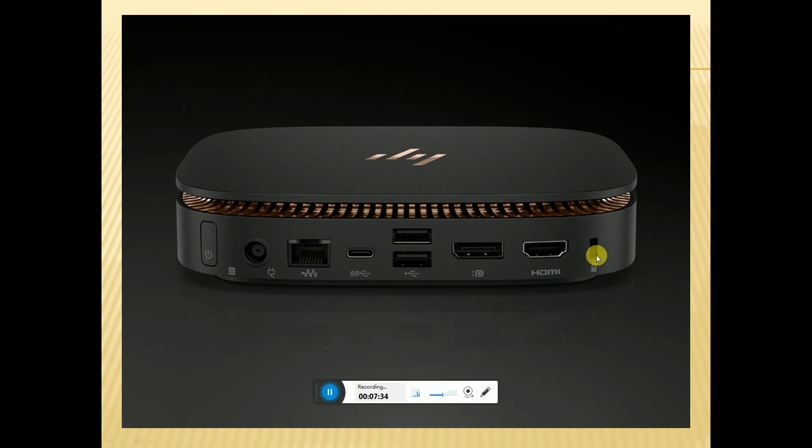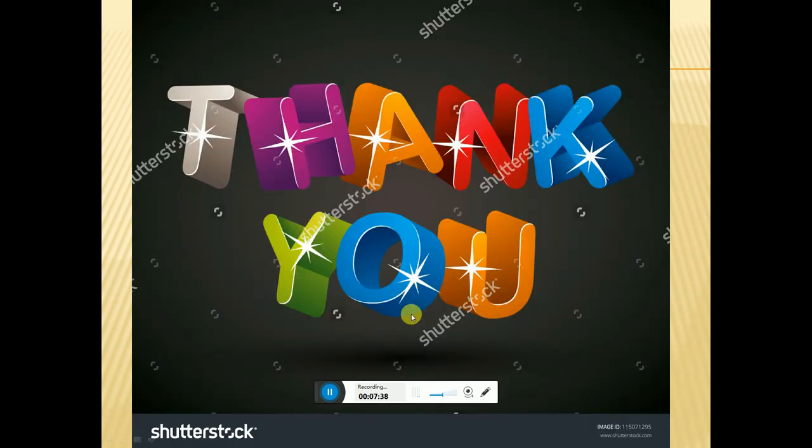Thank you, Tech Dude. Please subscribe to my videos, please like my videos — thanking you once again. Please comment below. Friends, this is your Tech Dude covering the HP Z2 Mini G3 Workstation — what are the specifications, what is the Indian currency price, what software runs on this mini HP Z2 G3 Workstation.